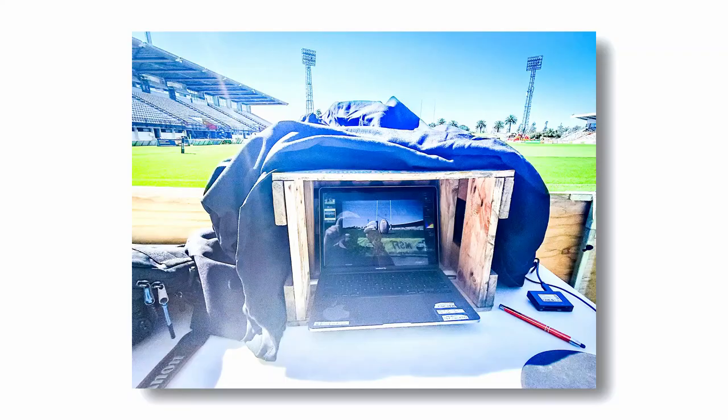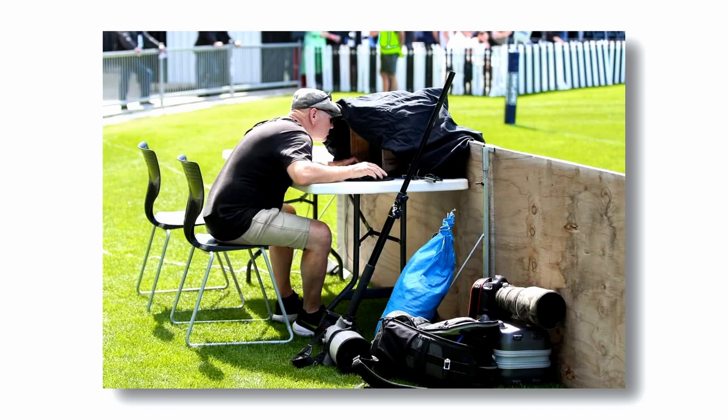So I fashioned myself a sun visor out of an old beer crate and some bin liners and to be fair it worked an absolute treat, but also to be fair totally not practical. There's no way I can cart that setup to a sports ground ever again.